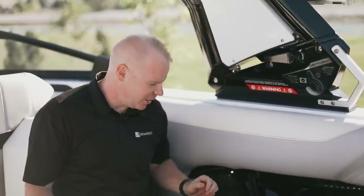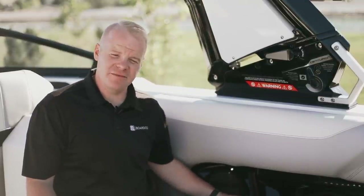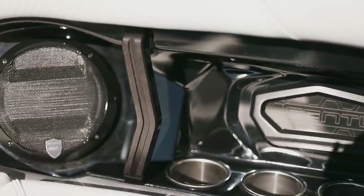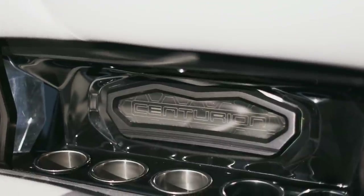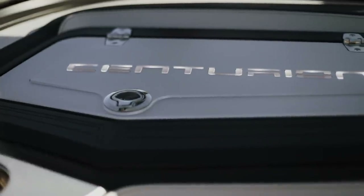Throughout the interior of the RI-245 you'll notice great refinements and enhancements. There are new machined billet aluminum grab handles that are safe but don't interfere with seating or get in the way — and they look beautiful. There are also backlit smoked glass Centurion emblems in the different side compartments, eliminating the need for stickers or adhesives and really elevating the class and luxury of the RI-245.